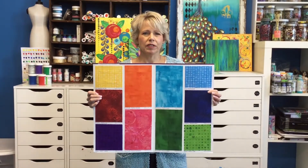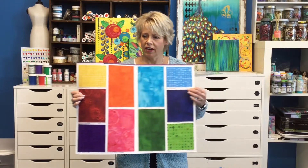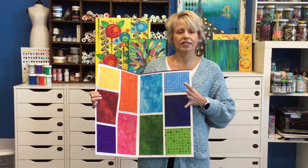Just remember these fabrics go with every collection I've done and will also go with future collections. They're great basic lines but have lots of detail.